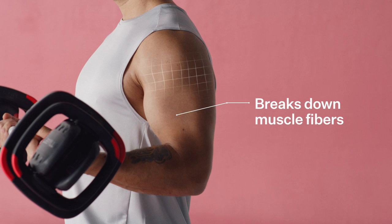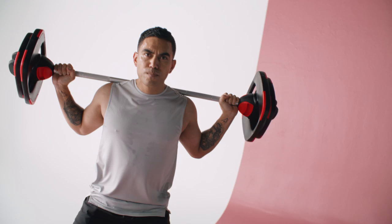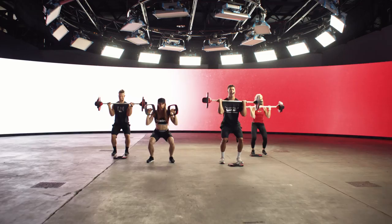Fatigue breaks down your muscle fibres and stimulates the body's natural repair process to make muscles even stronger. Continually increasing your weight safely is paramount to getting the most out of any strength training while minimising the chance of injury.